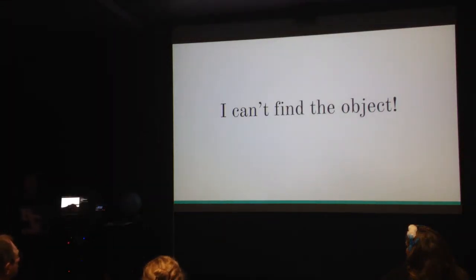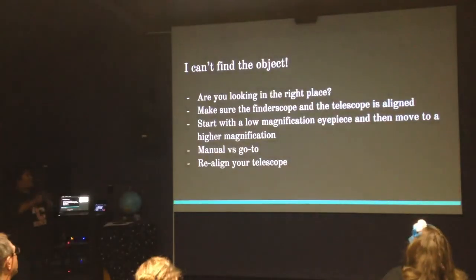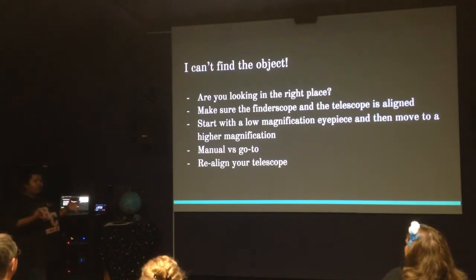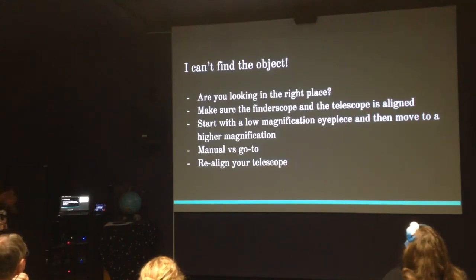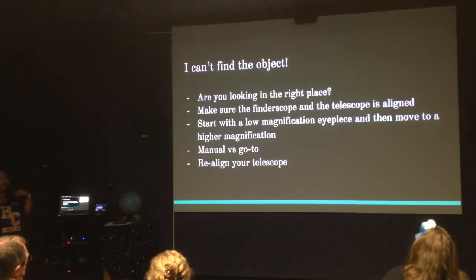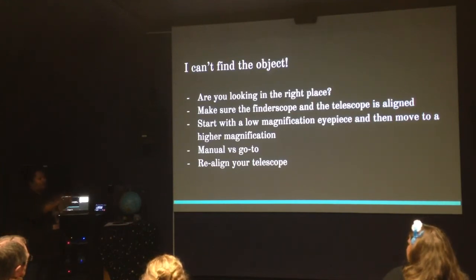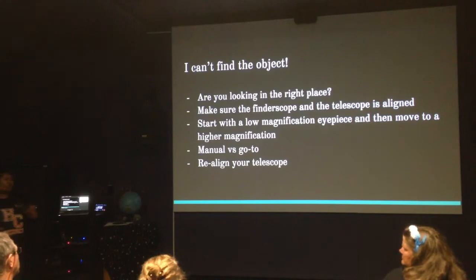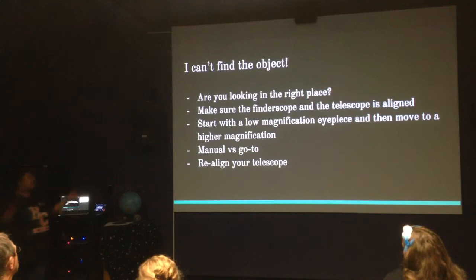You've got your telescope set up but you can't find the object. First things first: are you looking in the right place? Sometimes you might think you're looking in a certain direction but haven't orientated yourself correctly. Making sure your telescope and finderscope are aligned is super important — your finderscope is your best friend, giving you that wide field view so you can slowly come into a more focused area of the sky. It's also important to start with a low magnification eyepiece and then move to higher magnification. High magnification means small numbers and really zoomed in, so if you're trying to find a tiny star in a giant sky, start wide and zoom in from there.